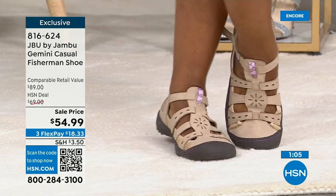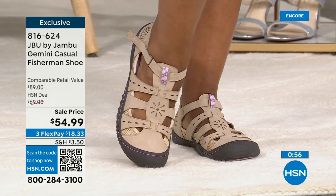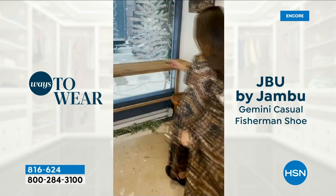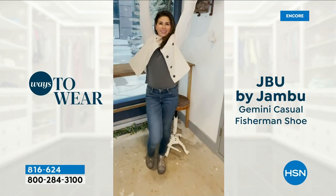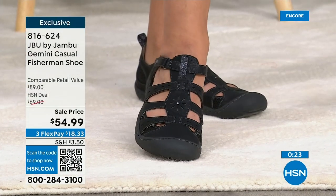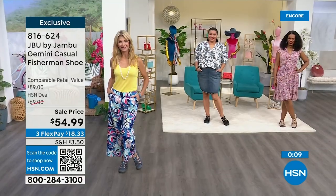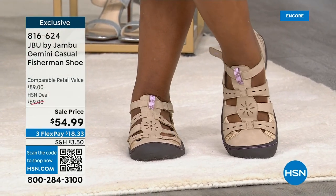This has been a staple from the brand and a highly recognized style — and it just happens to be tonight at the lowest price ever. There's your beautiful denim, there's black, there's taupe, and a gunmetal gray. Six through 12 in both medium and wide widths, plus half sizes in between. Item number 816624 is the item number to get yourself the Fisherman. That's the best price.